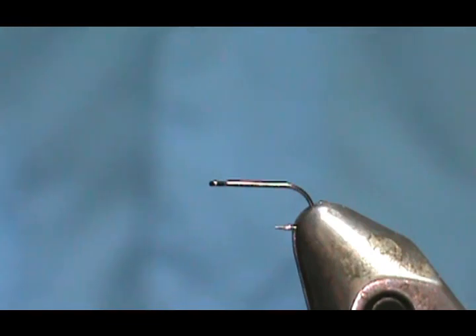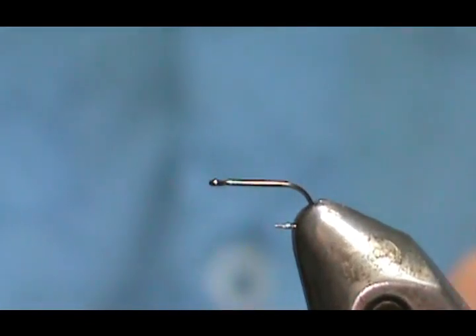This is going to be the Blue Dun or Little Blue Winged Olive. The hook I have in the vise is an 18 — you can tie them in 18, 20, and even smaller.